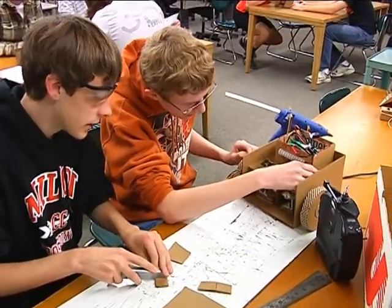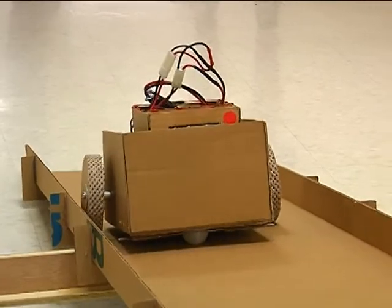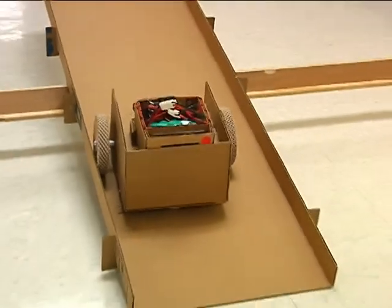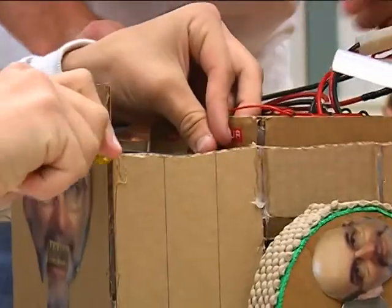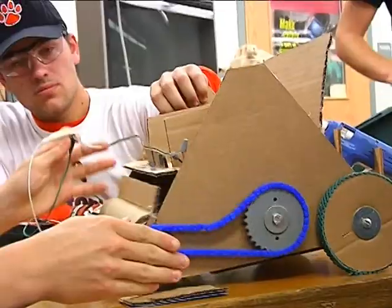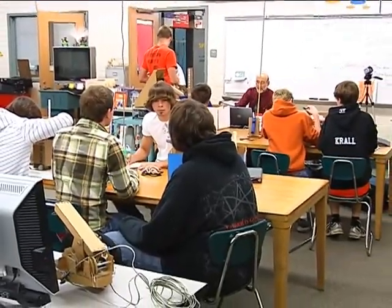There were a wide variety of robots designed to fulfill the task at hand. A couple of them were already able to tackle the ramp, and we even found one that managed to shoot the ball. I couldn't wait to come back for the field testing a couple of weeks later to see how these robots fared. After the break, we'll take you to the field testing where the robots really strut their stuff.